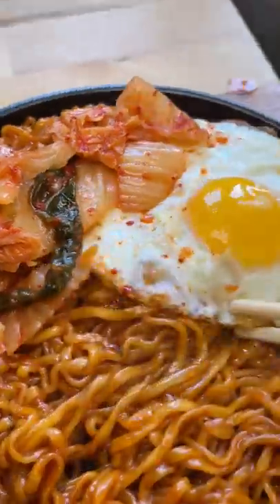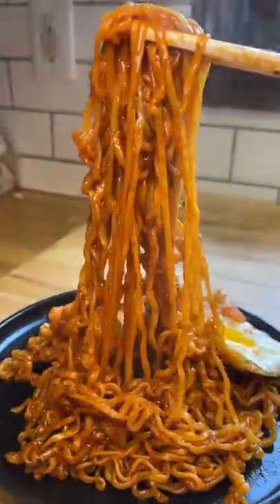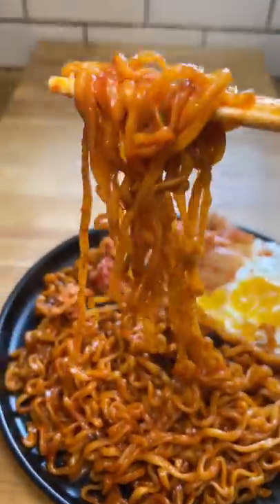These were delicious. I actually think I like them slightly more than the regular Buldak version. The right amount of spice to tomato flavor. Have you tried these?